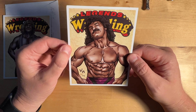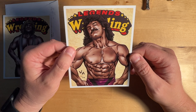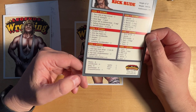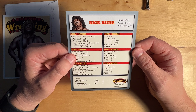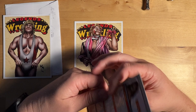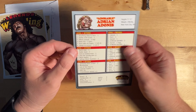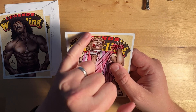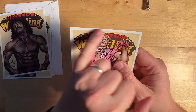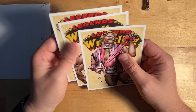Here's Ravishing Rick Rude. His corner got a little dinged in the travels. And he got a ding down here at the bottom as well. And here is Adrian Adonis, which was the card I was looking forward to the most. He's got a little ding at the bottom too, and he's got this weird black thing that happens to the cards. A little disappointing in the condition.